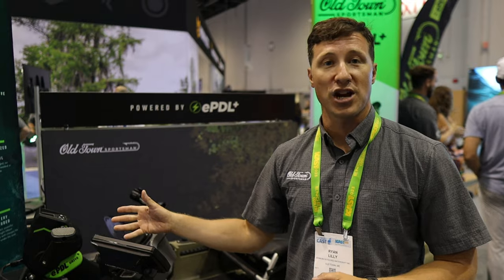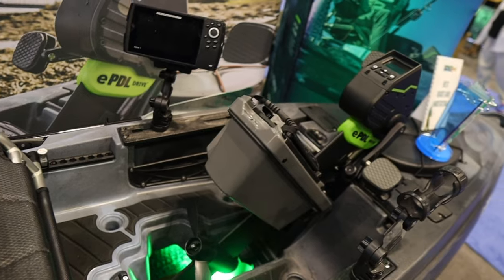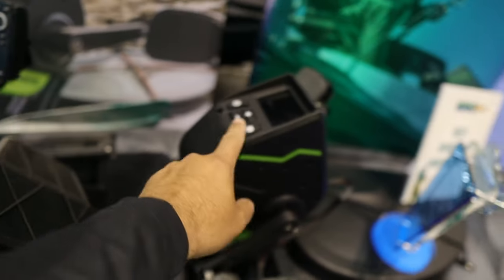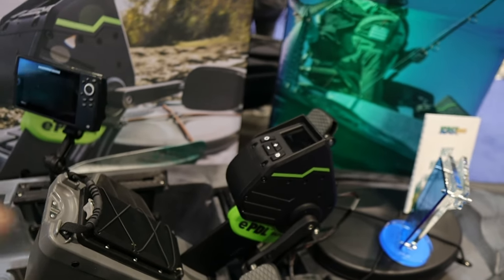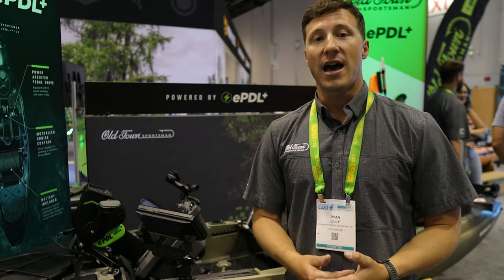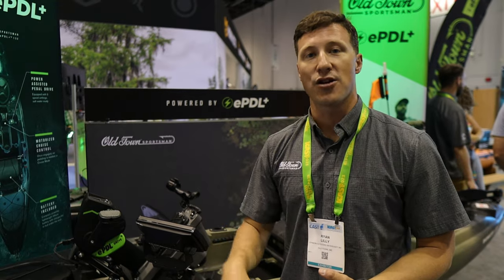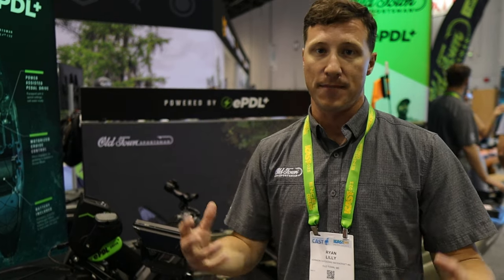We've gotten a lot of questions about that. Another question is: is this interchangeable? No. We pre-wired this hull with safety features. It's got a kill switch key that attaches to you, and it also has a kill switch located in the pod. So if you hit something while you're out there or if you fall out of the boat, the motor will shut off. You don't have that ability by taking the drive and putting it in a standard Big Water — that's really why we're not offering the drive apart from the hull.